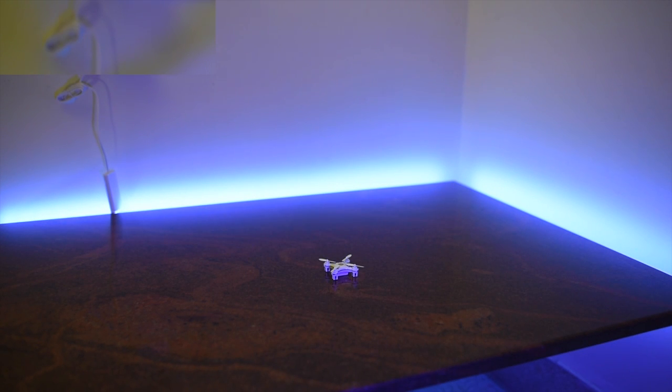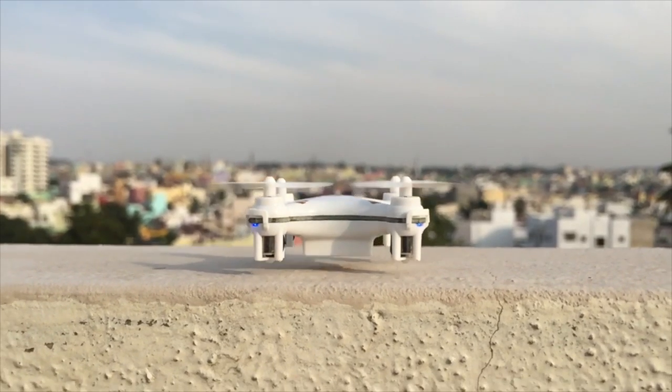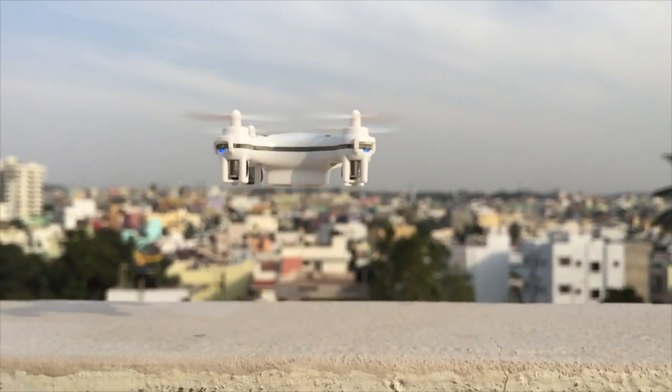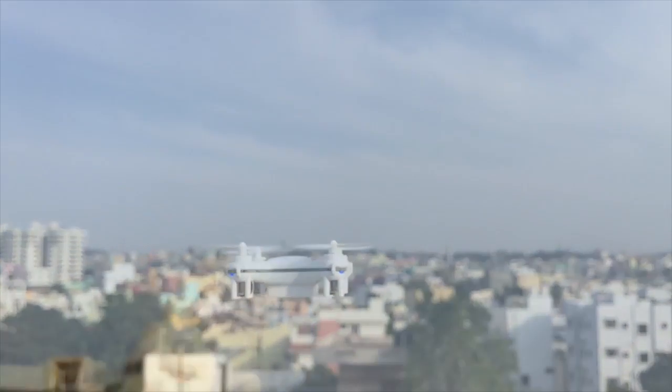To give you a size perspective of how small this quadcopter is — here's the DJI Inspire, that's the Phantom, and here we have the Cherson CX-10. But don't let the size fool you; these tiny quadcopters inherit the exact same flying characteristics of fully-featured quadcopters like the ones I mentioned before.